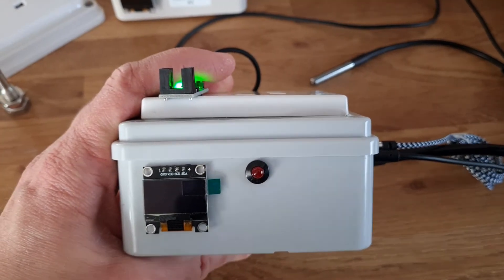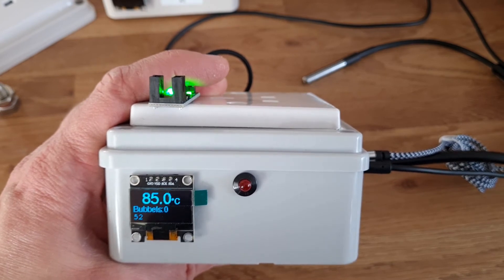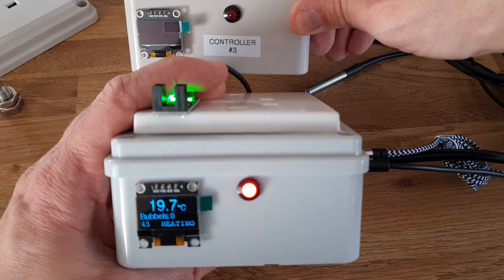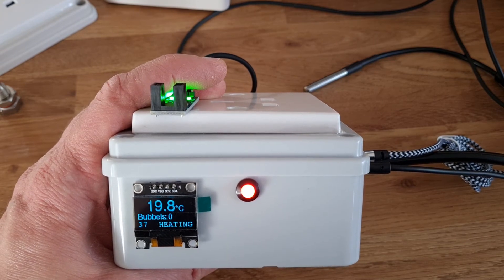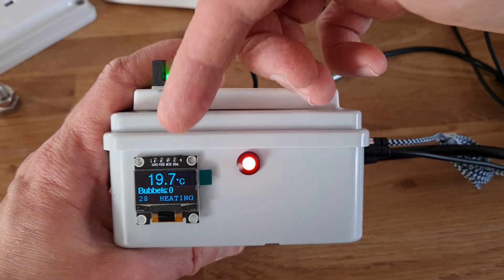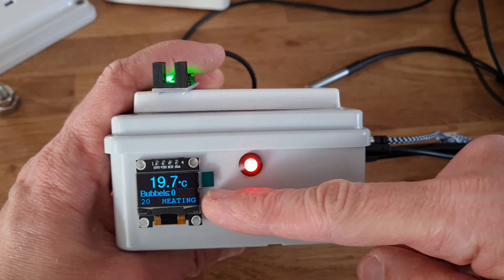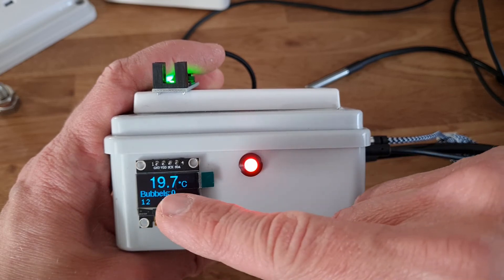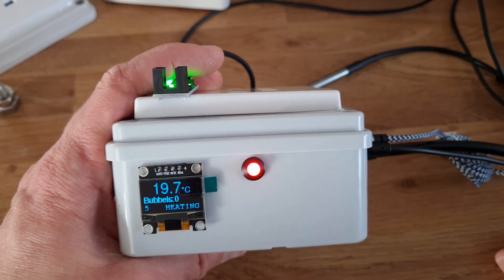Let's plug this in. So it's booting up — it says 'Brewing Controller' and tells me which Thingspeak channel it connects to. This is Brew number one. The other one over here is Brew controller three, so they won't interact. When it first started up it showed 85 degrees Celsius — that's a code issue where it displays the temperature before actually reading it. Right now it's showing 19.7 degrees Celsius. It thinks it's too cold, it's set to 28 degrees, so it says 'Heating' and the red light is on. Bubbles is zero, and there's a countdown showing how many seconds until the next temperature upload to Thingspeak.